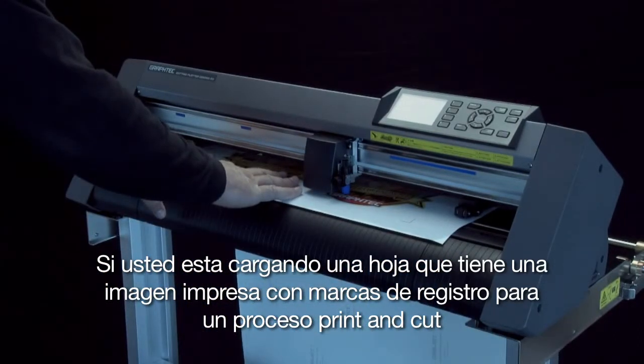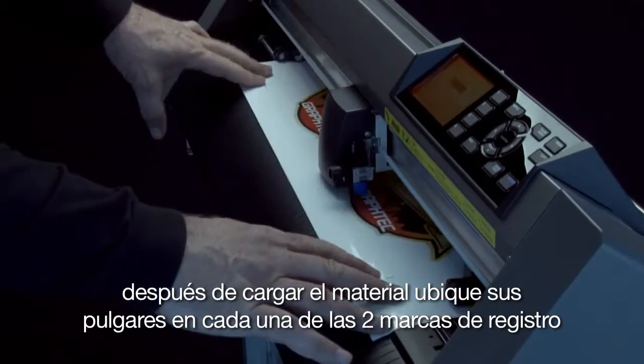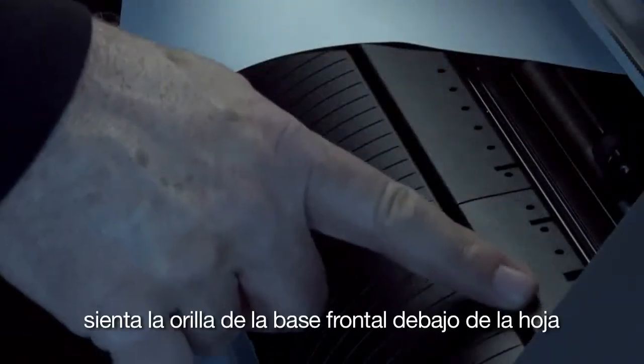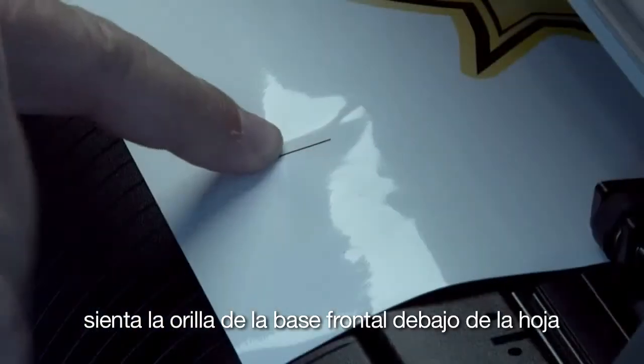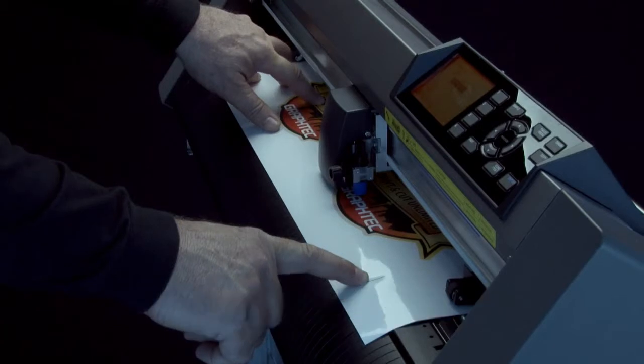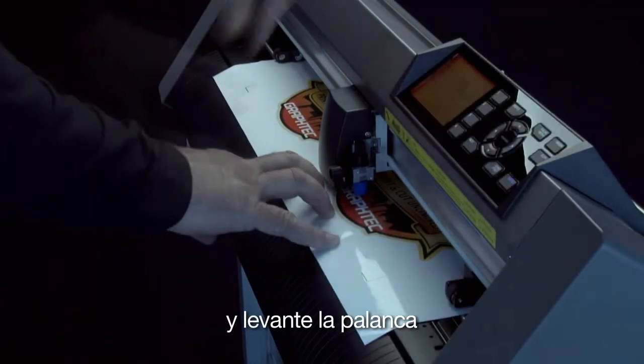If you are loading a sheet that has a printed image with registration marks for the print and cut process, after loading the media, place opposite fingers on each of the two front registration marks, feeling for the front panel edge underneath the sheet. This will ensure the print is aligned straight on the cutter. Hold the media in place and bring up the media set lever.